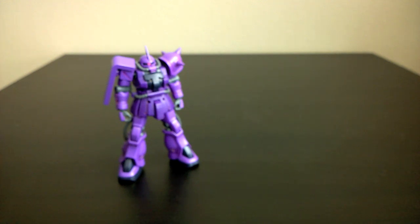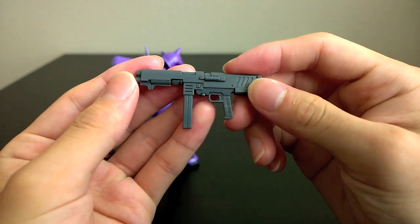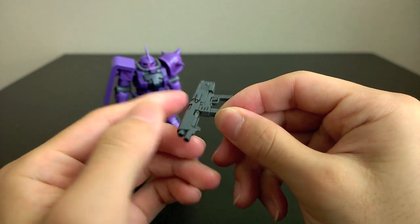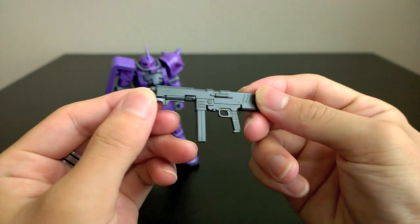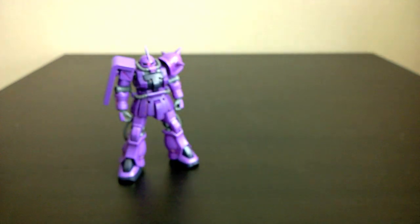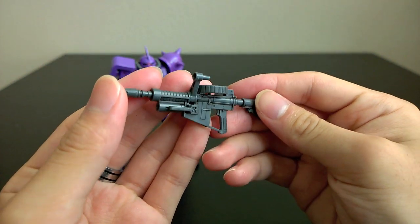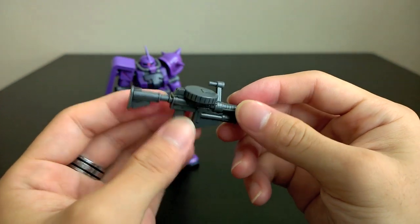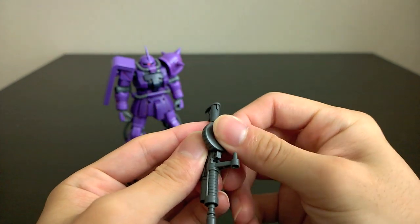As you'd expect, this kit comes with all of the original F2 accessories, such as the 90mm machine gun right here. The clip is not detachable, unfortunately, unlike some of the older iterations of this gun in other model kits, but the detail is pretty good. You also have the 120mm Zaku machine gun with the redesign that you see in Stardust Memories. The clip does come off, and you do get an extra one of these, which can also attach onto the Zaku's back skirt.